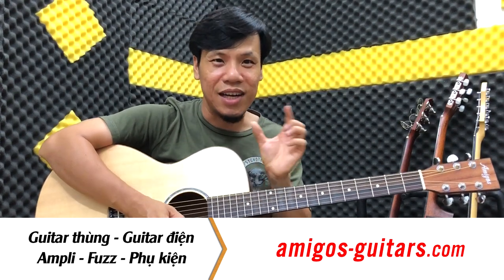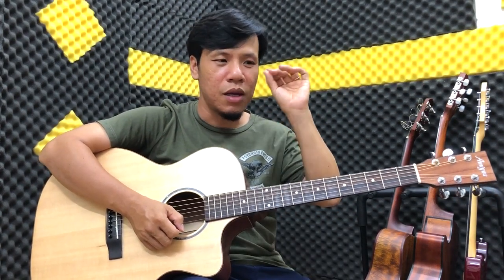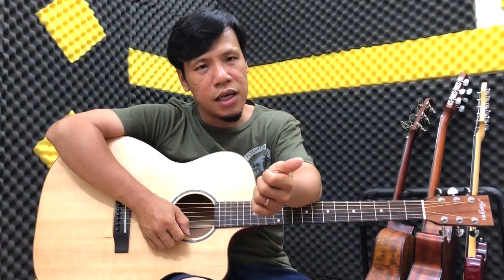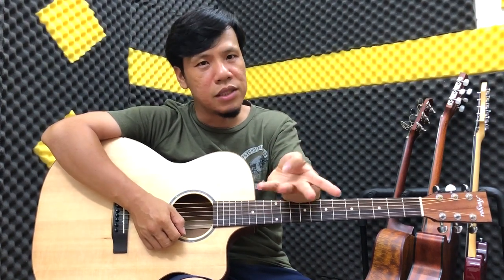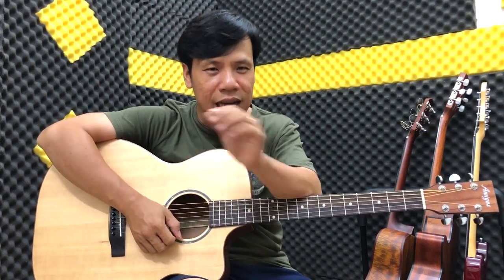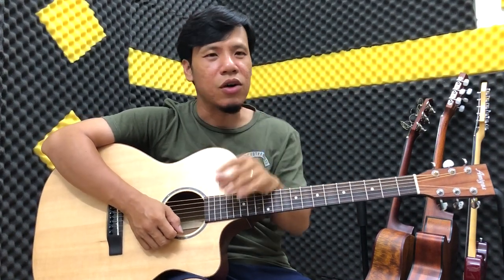Khi bạn mua đàn, bạn sẽ nhận được card, sau đó chọn nó, bạn đã nhập lên các hệ thống, các bạn có thể học trên điện thoại, iPad, laptop, PC đều được cả. Học bất cứ lúc nào bạn muốn, chỉ cần đăng nhập vào và học theo cái bài học mình hướng dẫn cực kì chi tiết, chậm, rõ ràng.